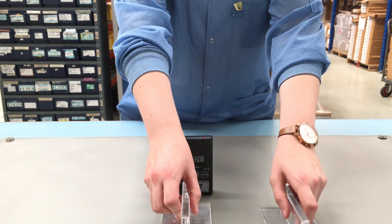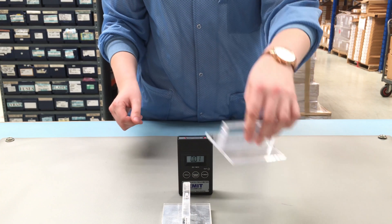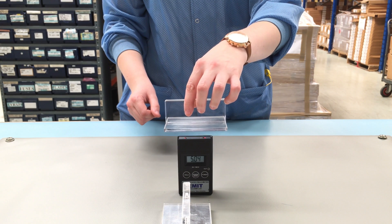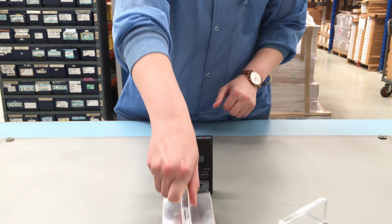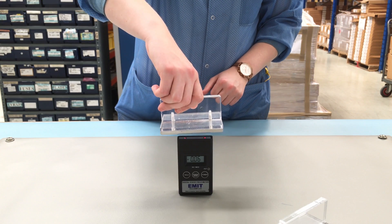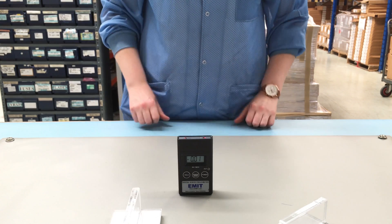If we place both paddles on a grounded surface and hold them over the field meter again, you'll see that the insulator is still holding a large positive charge, while the conductor is no longer holding a charge. By placing it on a grounded surface, the charge was transferred to the mat and away to ground.